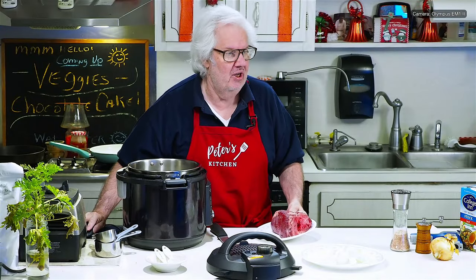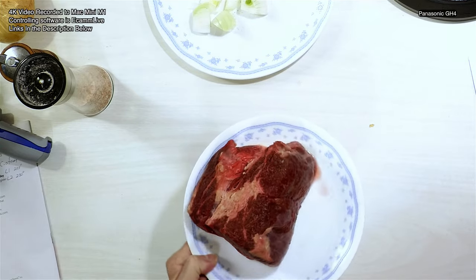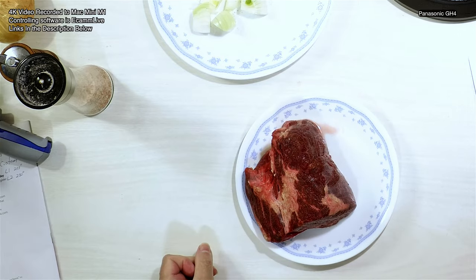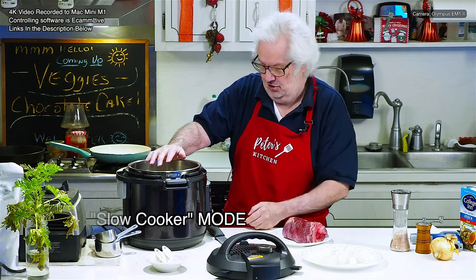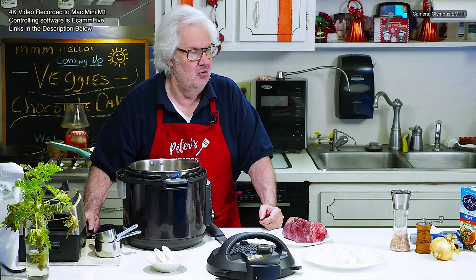Let me show you the chuck roast. I got a camera just for you right here. This is the chuck roast — a grass-fed, grass-finished, one-pound chuck roast, and I'm going to cook it in the slow cooker.